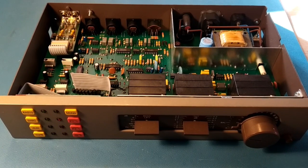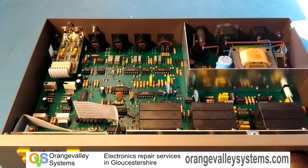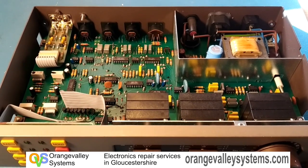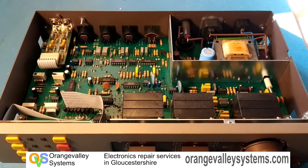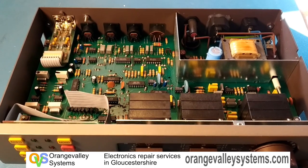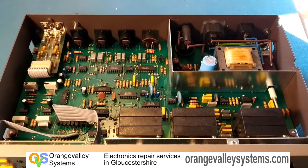This is an old Quad 34 preamp. The problem with this one is when the owner hooks it up to an audio streamer — which is based on a Raspberry Pi — any on-screen buttons clicked on the streamer result in different computer noises coming through and getting into the preamp.